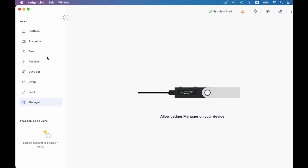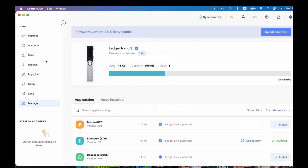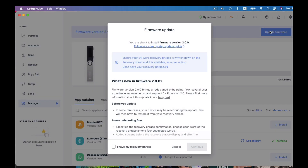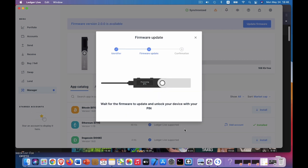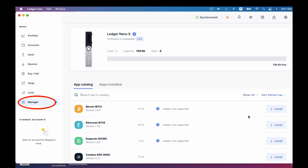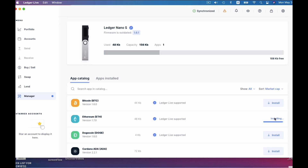It is going to ask you to allow Ledger Manager on your device, so just click your physical Nano S — two buttons at the same time. What you'll want to do first is to update your firmware: check the button, go through all the steps, and then press both buttons on your physical Nano S device to finish up. Go to the manager and install the Ethereum app. By the way, this will also work on Ethereum and BSC network as well. I haven't tested it on Matic, but I'm sure it will be fine too.